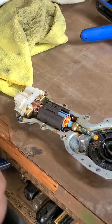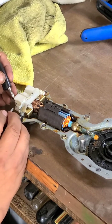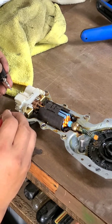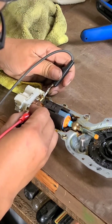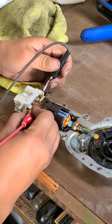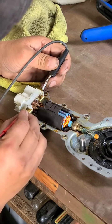We got the motor split, and if I go to the connectors here, it kind of rotates and then stops — it binds up as if it has a high mechanical load. But if I go directly to the brush holders, it goes like crazy. So that means there's a poor connection between these two terminals and the brush holders.